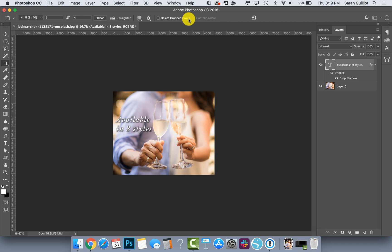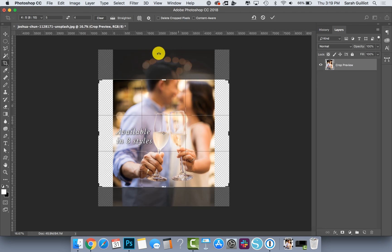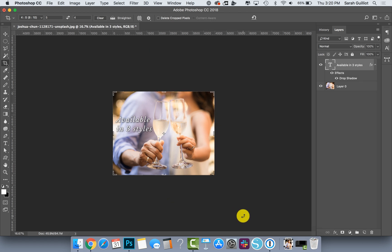Do note this little area up here at the top where it says 'Delete Cropped Pixels' — that is unchecked, which means I can go back in and adjust this crop again. I always click the move tool when I'm going between tools to clear things out. If I click crop again you can see the actual image is still back there, it's not gone. If I had 'Delete Cropped Pixels' checked, those pixels would be gone and deleted and I could never get my original image back.